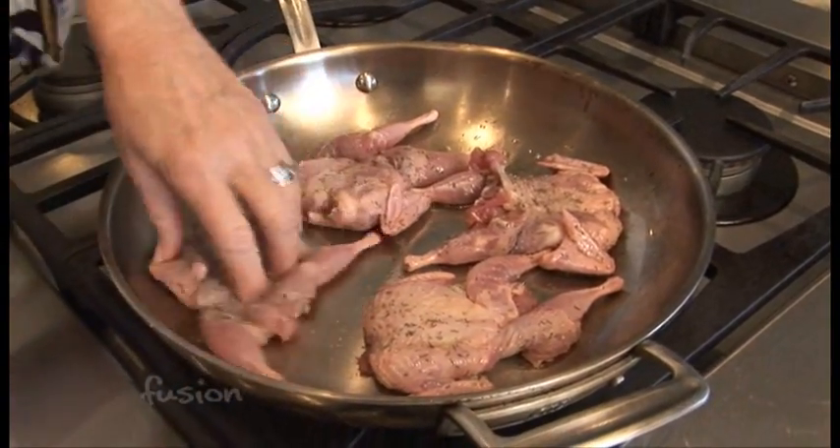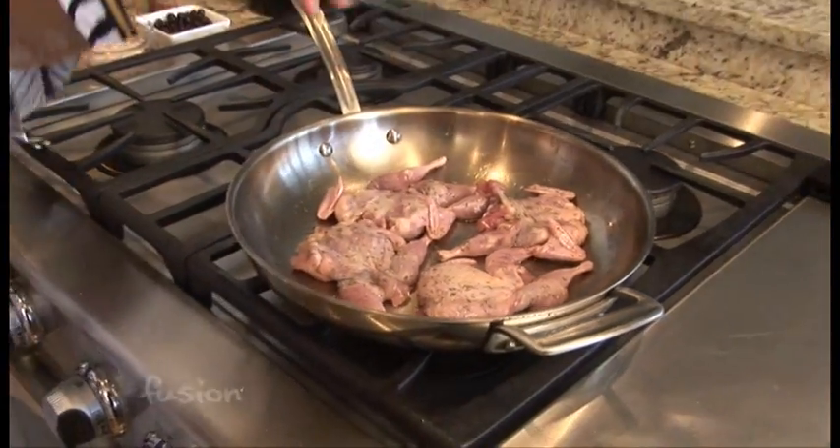Tell me a little bit about game cooking — why should people do it? The most important thing is it tastes delicious. But it's also so good for you. Man has not survived on earth for 200,000 years by eating processed food — game, nuts, berries, wild grains. The difference between cooking chicken versus quail is the fat in chicken is intermuscular, but with game meat the fat is around the muscle. So game meat is especially healthy and it's a lot lower in fat.